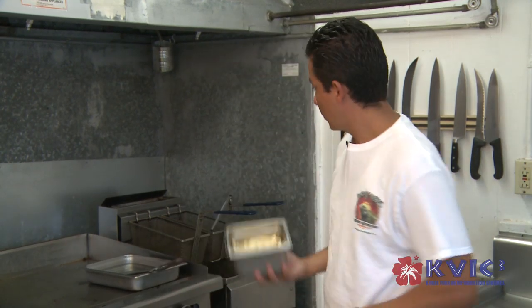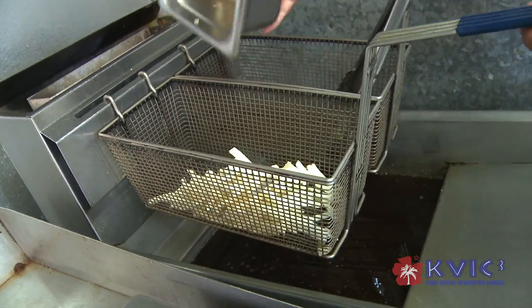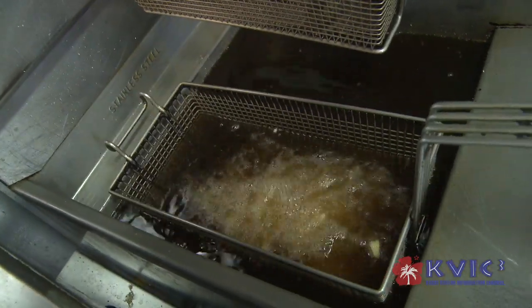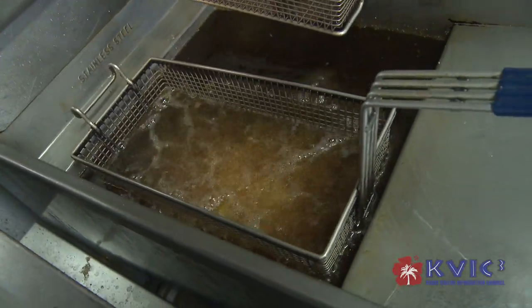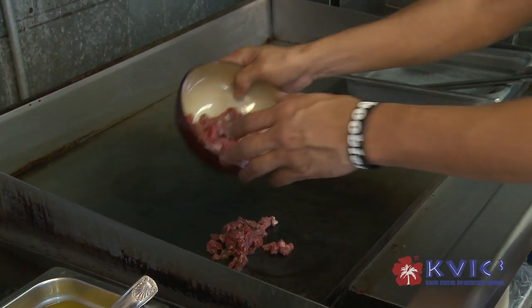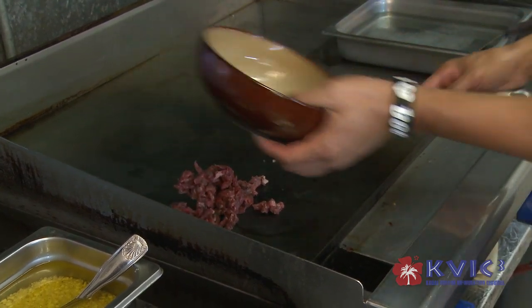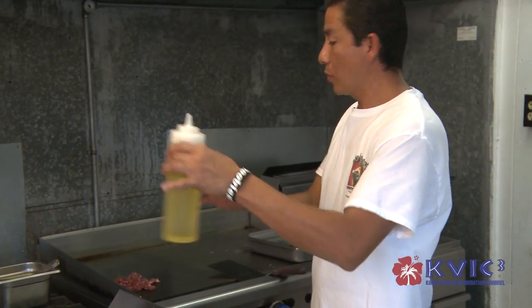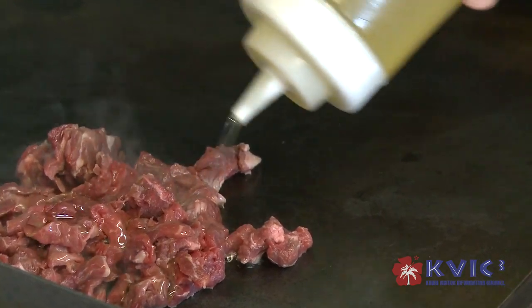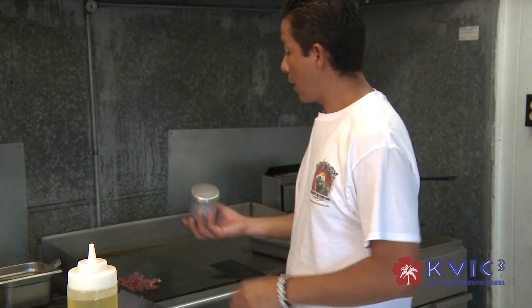I'm going to start frying the fries and I'm going to cook the meat. I'm going to use top sirloin, add some olive oil with garlic, and some seasoning.